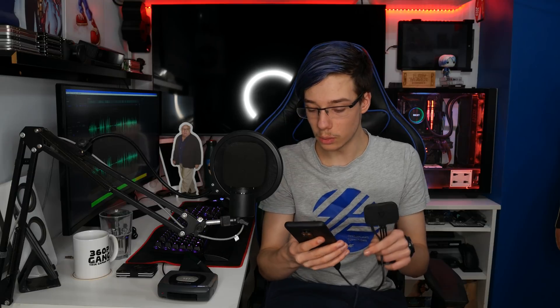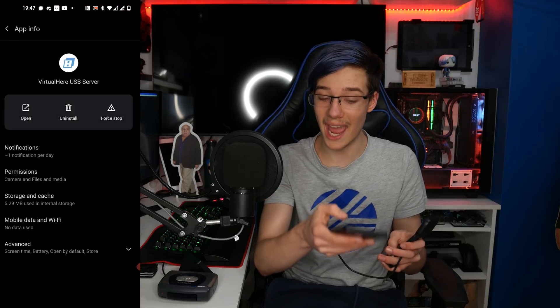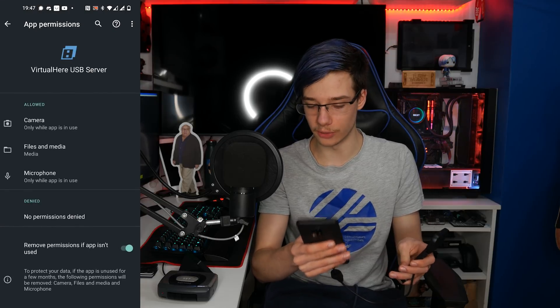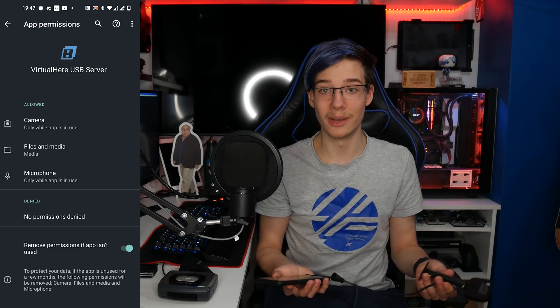There's a big but: VirtualHere does not have access to the camera on your phone by default. What you want to do is click and hold on VirtualHere, go into app info or settings and apps and find the app there, go into permissions and give it permissions for camera, file and media, and microphone. Then when you plug in the HTC camera, it works. You have a wireless HTC camera and it is so much easier than anything else I could have done — I tested it, it works.